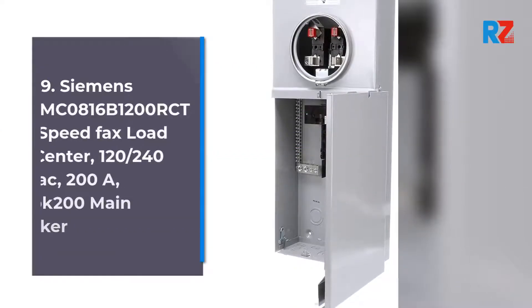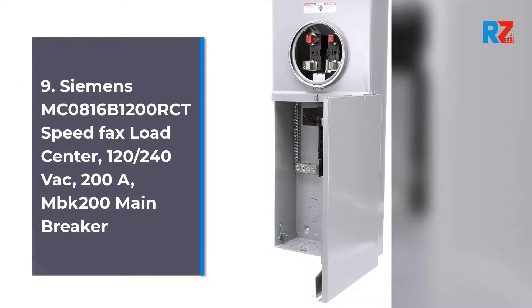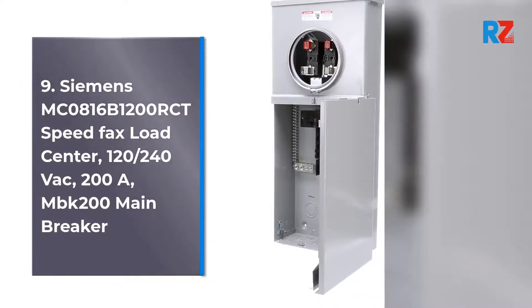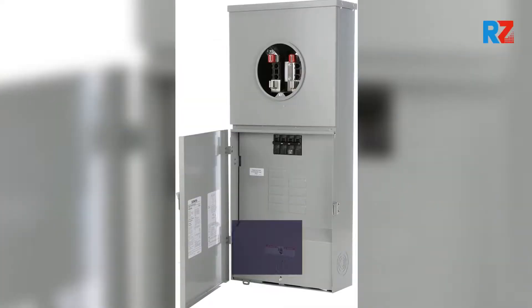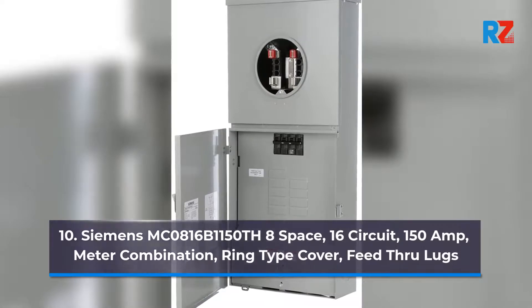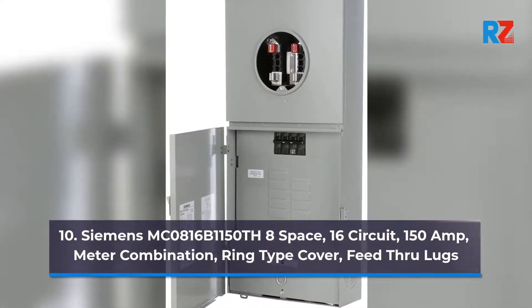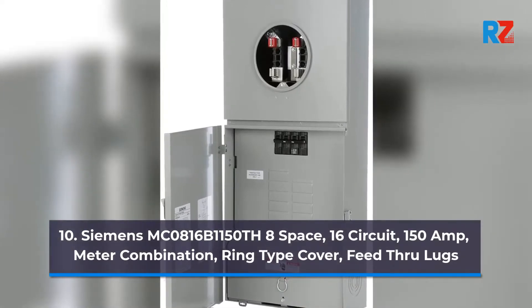9. Siemens MC0816B1200RCT Speed Fax Load Center, 120-240VAC, 200A, MBK200 Main Breaker. 10. Siemens MC0816B1150T8H8 Space, 16 Circuit, 150 Amp Meter Combination, Ring Type Cover, Feed-Through Lugs.